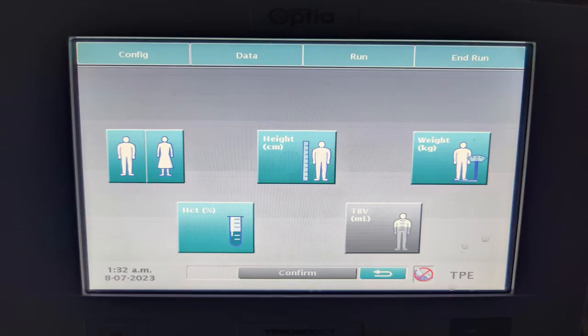Like any plasma exchange, we begin with entering the patient data. In this case, we will be entering whether the patient is male or female, height, weight, and hematocrit to calculate total body volume.